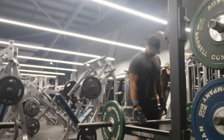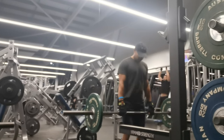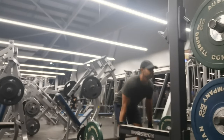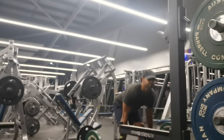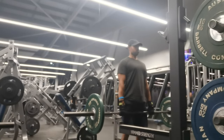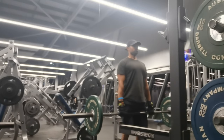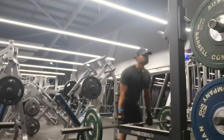We have the stiff leg deadlift — it targets the hamstring muscles. We are doing one first warm-up set and then 3 working sets. I am going to do the compound movements.